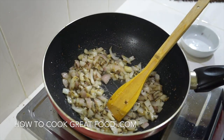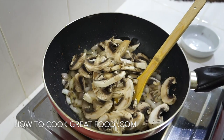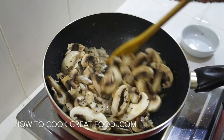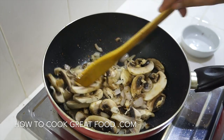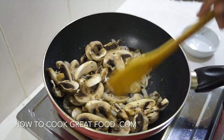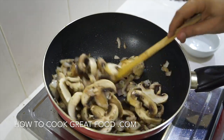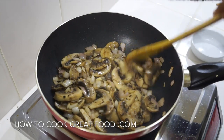Now I'm going to go in with the chopped or sliced mushrooms — again, two to three minutes. Just throw these around in the pan. They will reduce down and depending on the type of mushrooms you're using, they might give up a little bit of moisture. As you can see, they reduce down quite a bit.